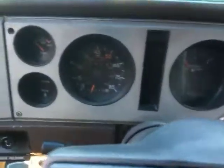The speedometer does not work. I'm thinking it just needs a cable. There's no radio.